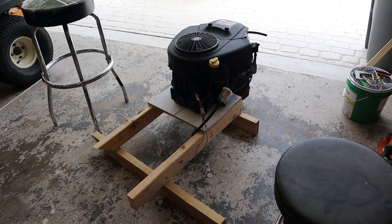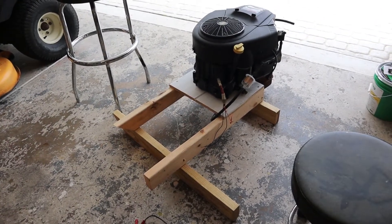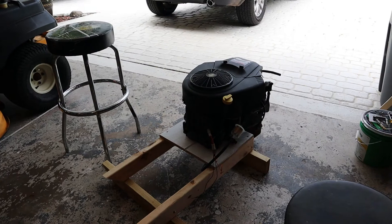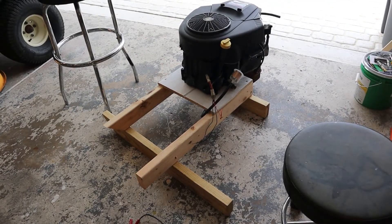Hey guys. So I built this makeshift engine stand — I didn't take a single measurement, so don't judge it. It's obviously a temporary engine stand. Got the motor mounted to it, got the muffler mounted. I put oil in the crankcase and did a quick bolt check. I think we're ready to give this thing a test and see if it runs.